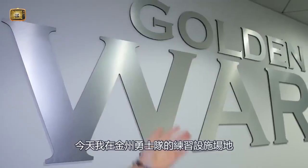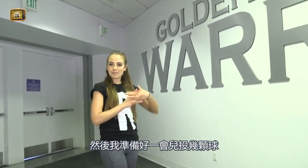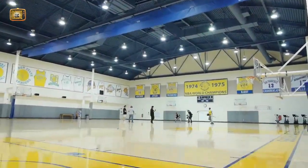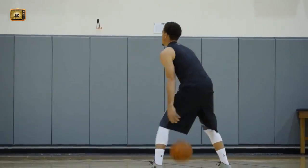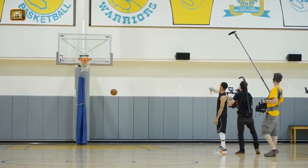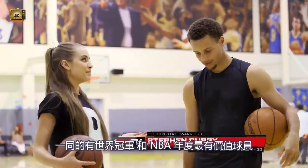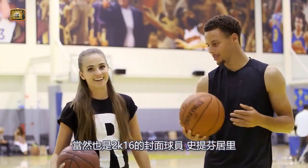What's up guys? Today I'm here at the Golden State Warriors practice facility, and I'm about to go get some shots up myself. Today I'm here at the Warriors practice facility with the reigning world champion and NBA MVP, and of course NBA 2K16 cover player, Steph Curry.